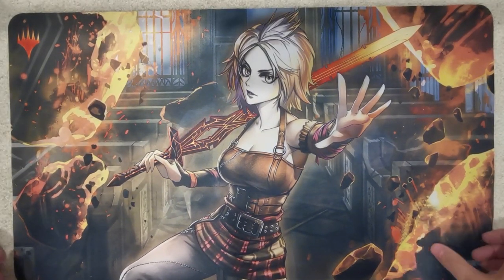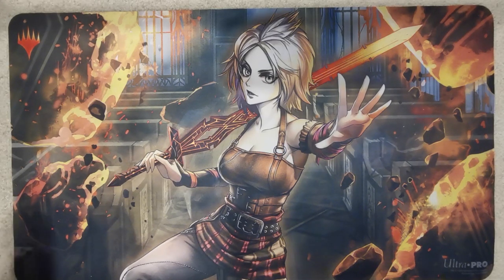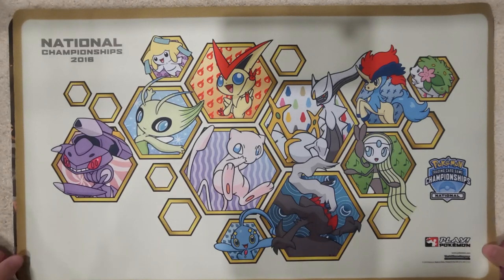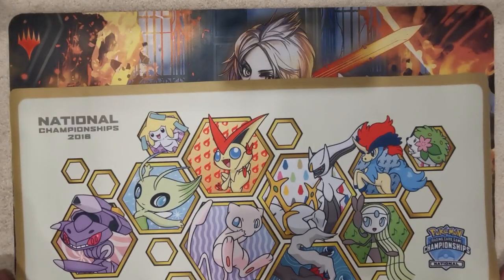I believe it is made by Ultra Pro. It's done by a Japanese artist, so I think that's kind of why I like the art a little bit better than the standard Magic art. Is she the cutest planeswalker or what? Admittedly the only planeswalker I'm familiar with, but yeah. Now just for a quick size comparison — this is my Pokemon mat which I like to use — and the dimensions aren't perfectly the same but they're close enough. It's a standard sized play mat.